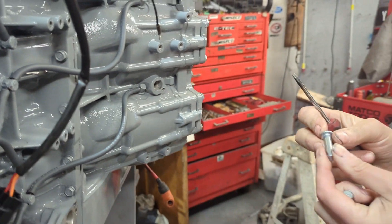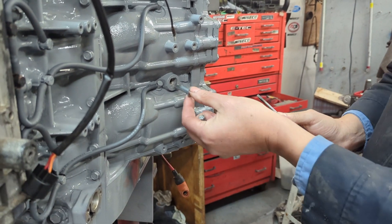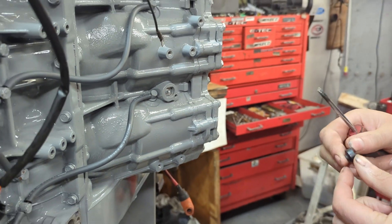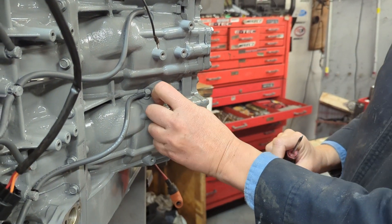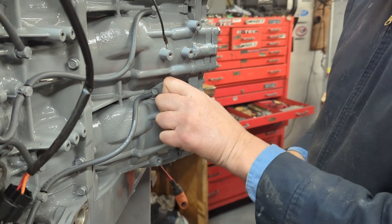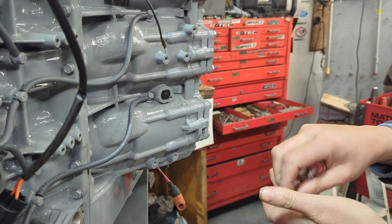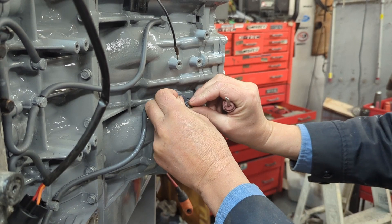This is your sacrificial anode — this one happens to be made out of zinc — and it goes in there. That fits right there, then you put the seal in, which has a little spot that receives that square, and you bolt it in. Tighten that up and you're all set.